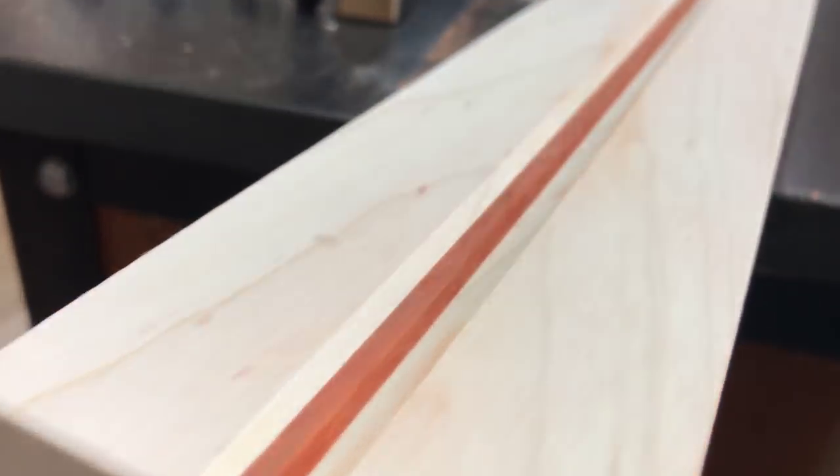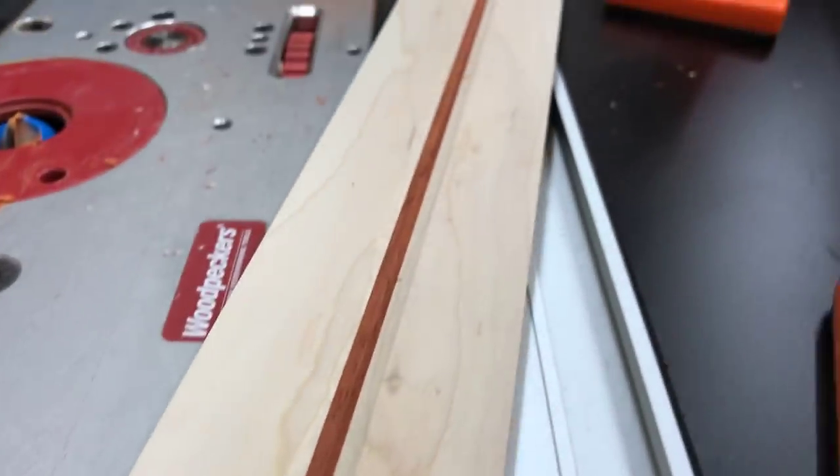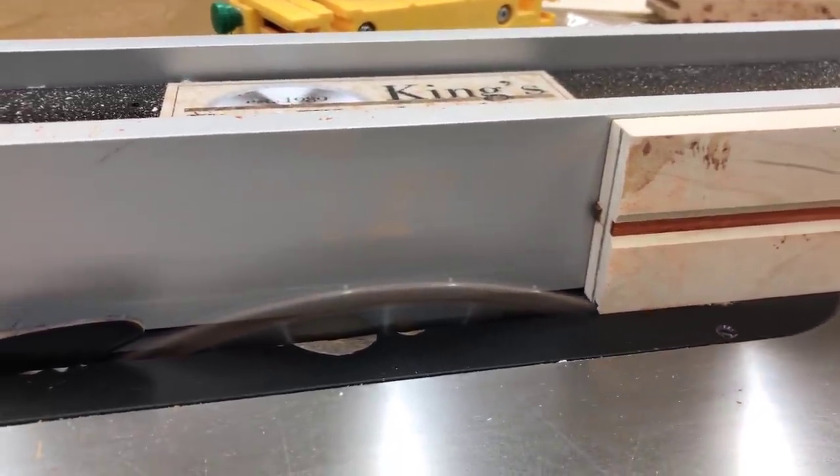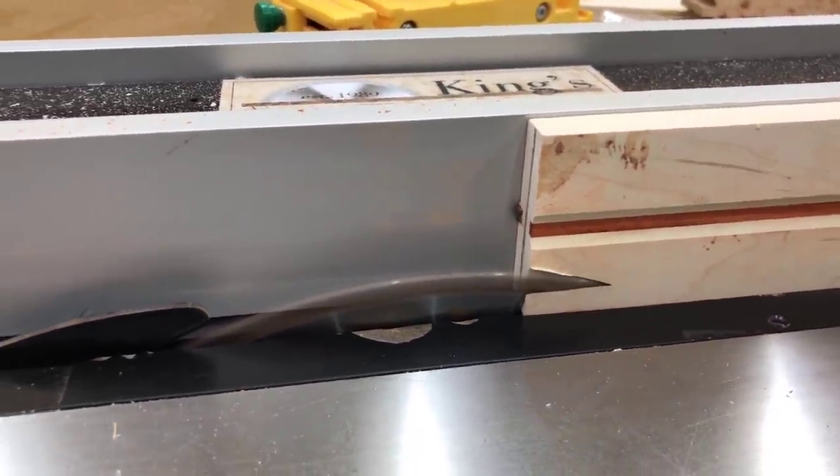I'm cutting the groove out on my router table here, but you could just as easily cut it out by hand with a fence on your router. This type of bit is called a core box router bit, and in the event that you're interested, I will put a link to that in the description.